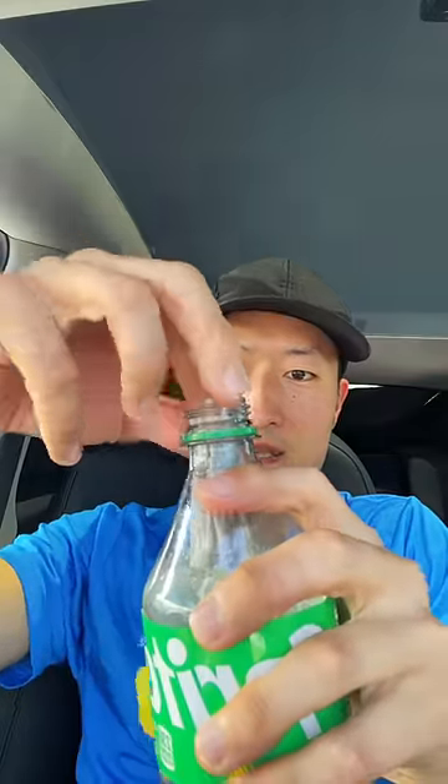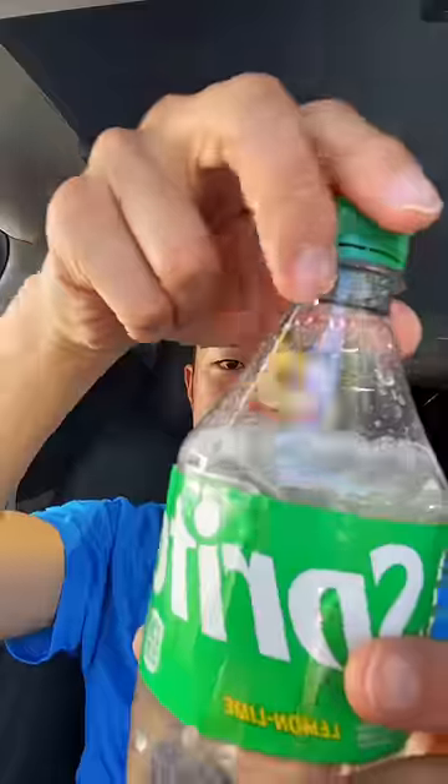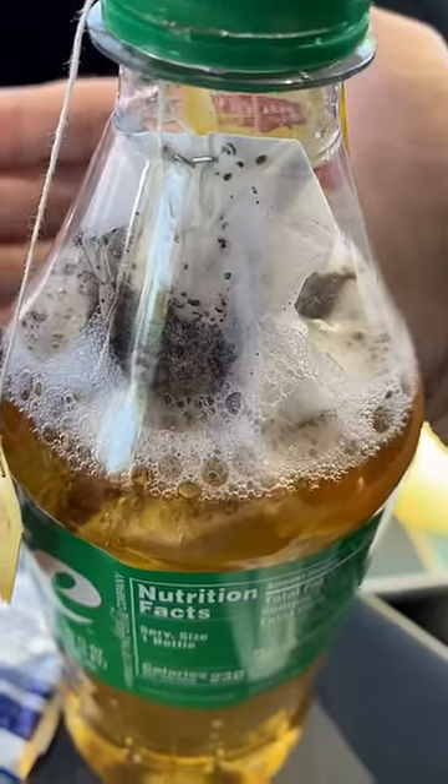We got the teabag — roll it up, it's easy to dunk inside. I'll shake it around a little bit. You can literally hear it whistling — it sounds like a car alarm.